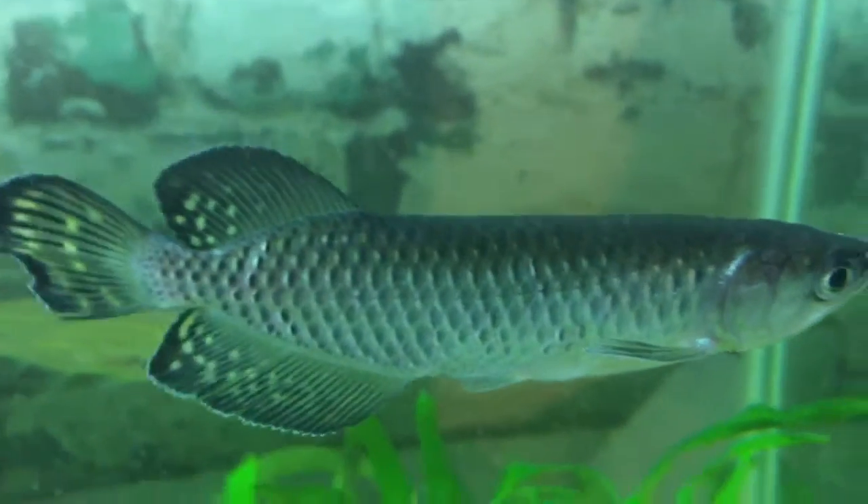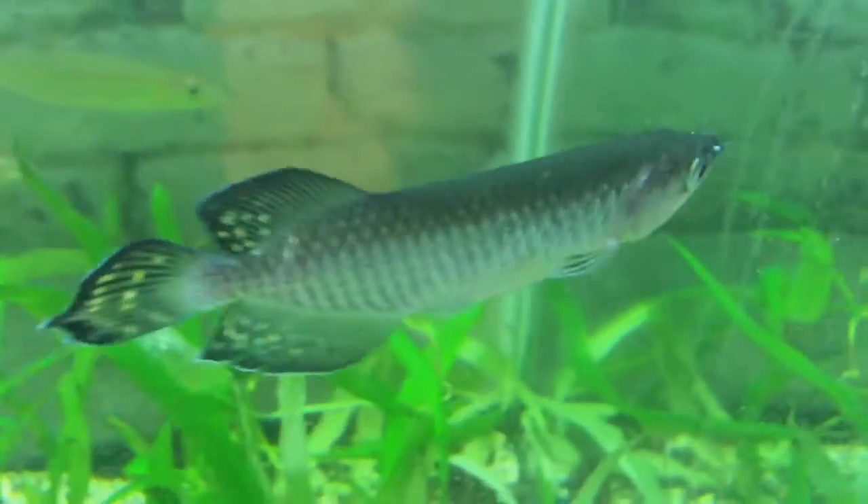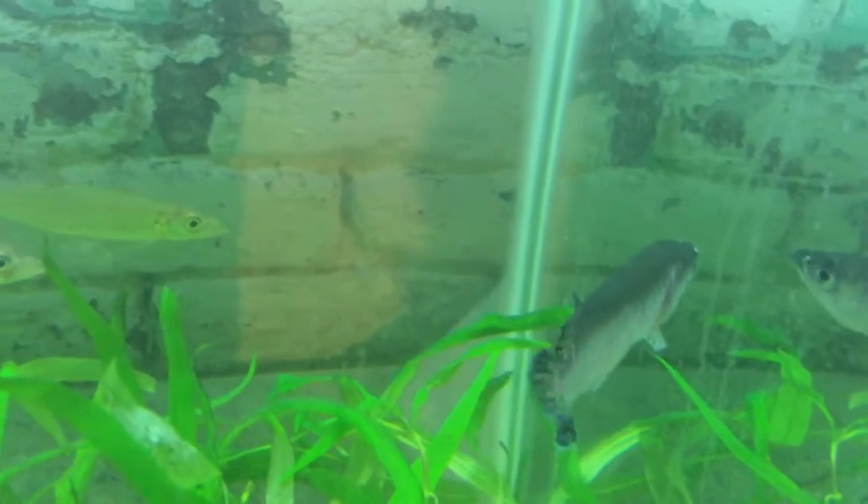A lot of Asian Arowanas — I think almost all of them from Asia — are illegal in the US but legal in Canada, so that sucks.